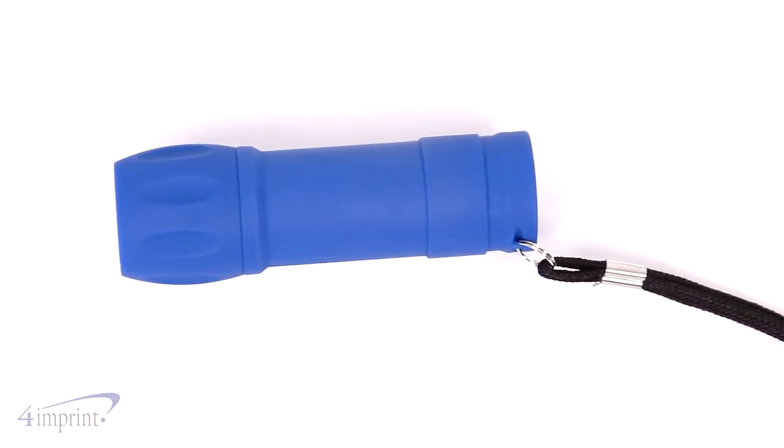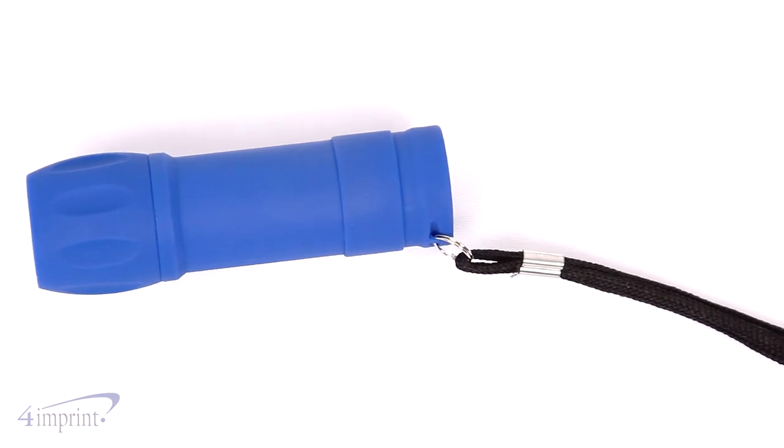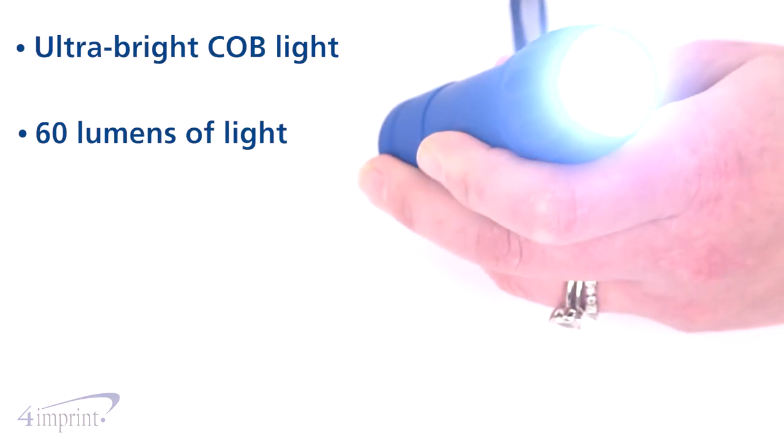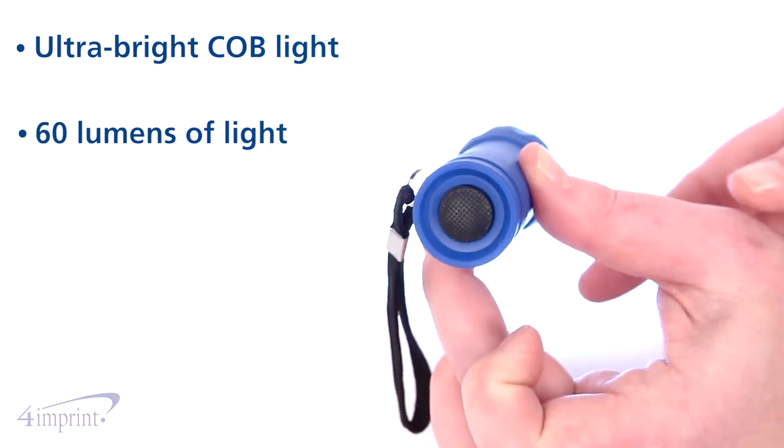The flashlight features a rubberized body to make this item easy to carry. The ultra-bright COB light allows you to see when the lights go out. Just press the button on the bottom to turn on.